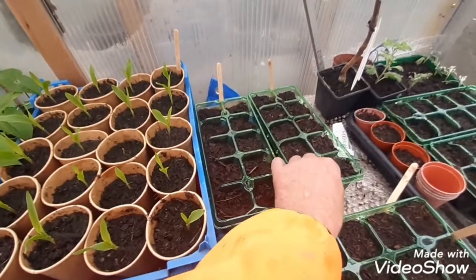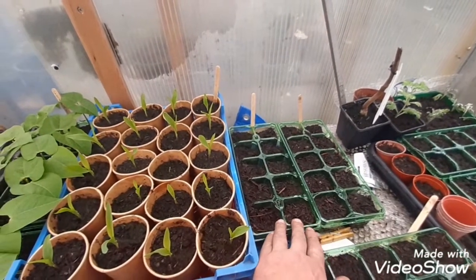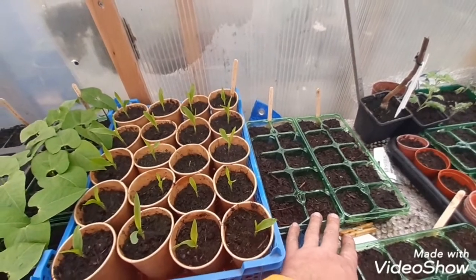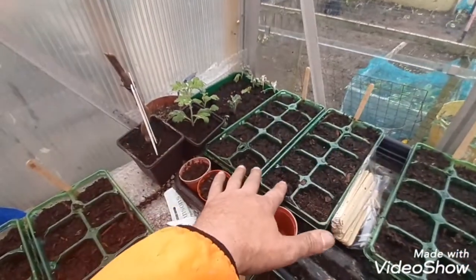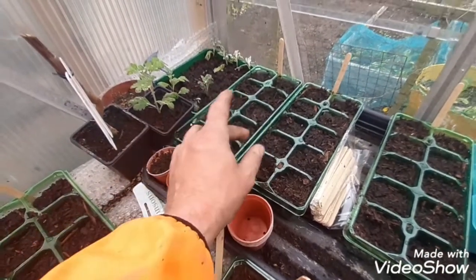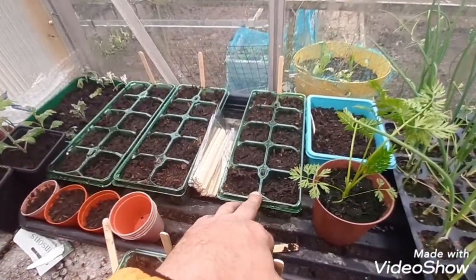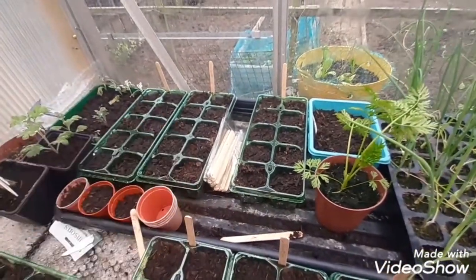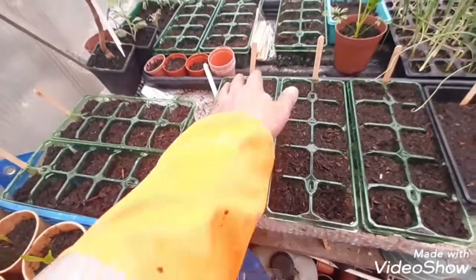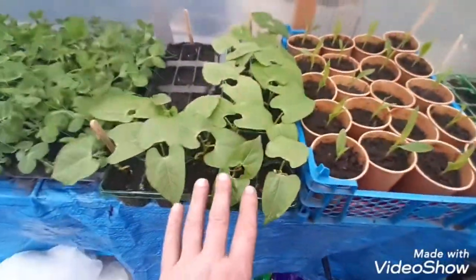We've got some more green beans - these are called Blue Lake, these are a climbing one so they're going to need some sort of support. Got some spring onions here - just done some multi-sown spring onions, just hiding loads of spring seeds inside there and then that little plug with loads of spring onions would just get directly sewn into the ground. Taking cuttings from chrysanthemums. Got some beetroots here - just hid a couple of seeds in there. Done some snowballs - same again just a couple of seeds, and turnips. Done some more Ferrari beans as well.